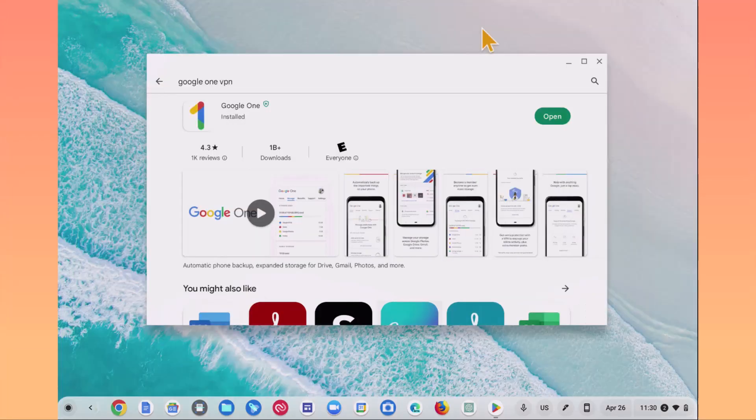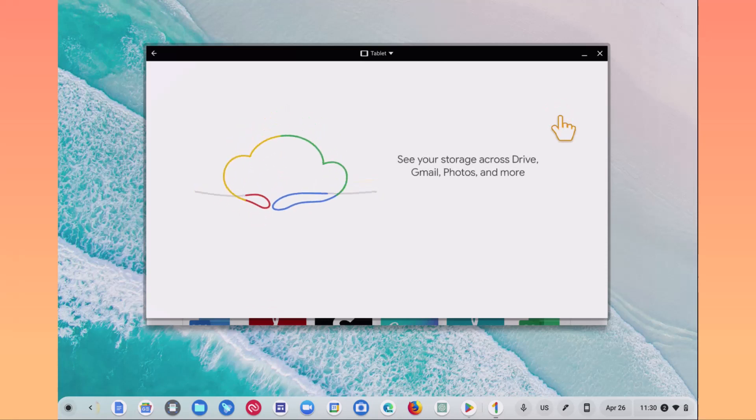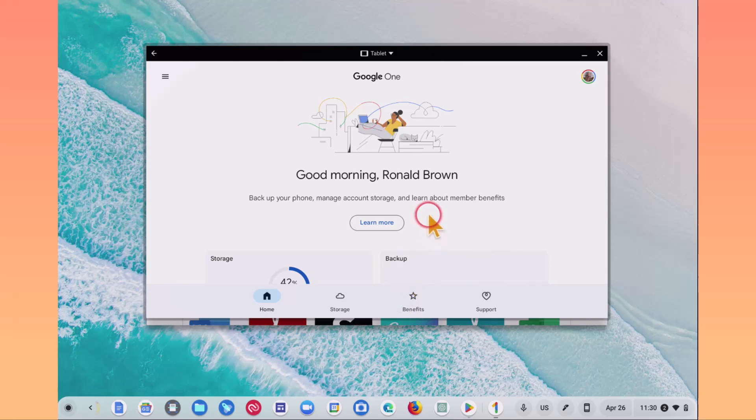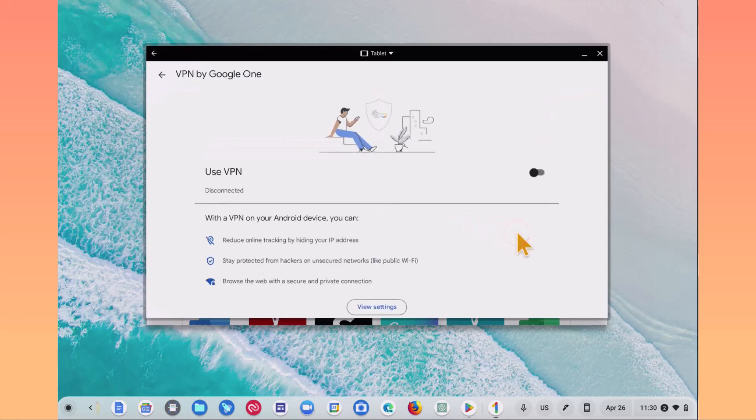Let's install that. Now we have the Google One app installed — you'll see up here it says Installed. Let's open it. Click Get Started. As we come down here, we're going to see the VPN section. We're going to click Get Started on the VPN. This opens right up and basically all you have to do is click Use the VPN.